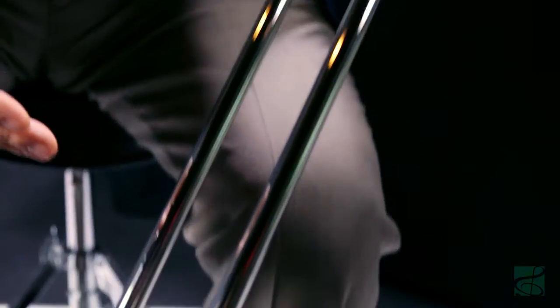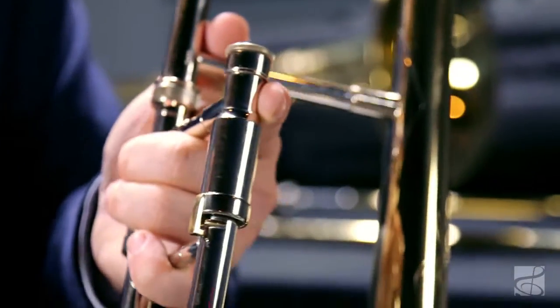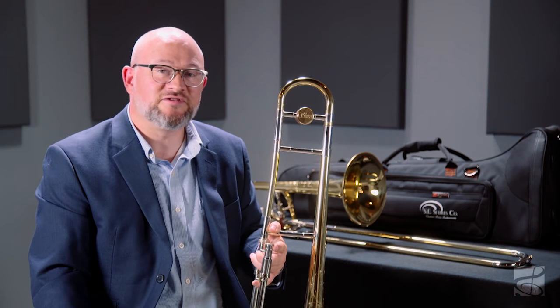A 495 bore hand slide in lightweight nickel silver, featuring a single radius yellow brass crook and unique Michael Davis bracing and trim, results in a very quick responding instrument with precise articulations throughout the entire range. The end result is a responsive and nimble trombone that gives up nothing in terms of timbre and power.